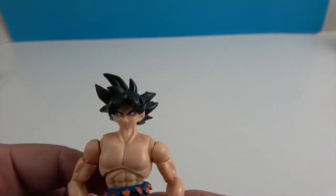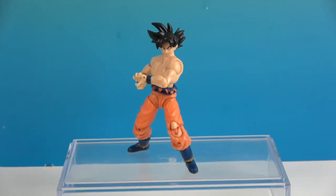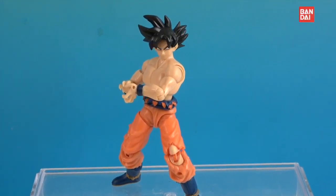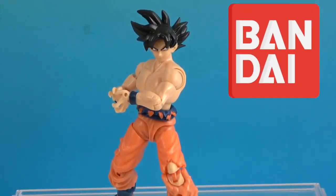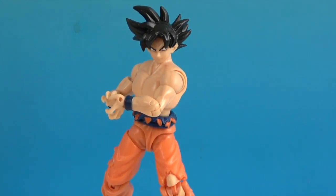Awesome looking character with great articulation. Glad to add Son Goku to our Bandai Dragon Ball collection. So there's one last look at Son Goku Ultra Instinct Sign. We want to say another great big thank you to Bandai for sending him to us for free to share with you today. Thanks so much for watching — as always, come back and see us, like, and subscribe, and we will see you next time!